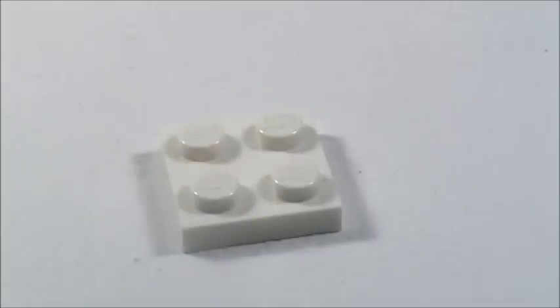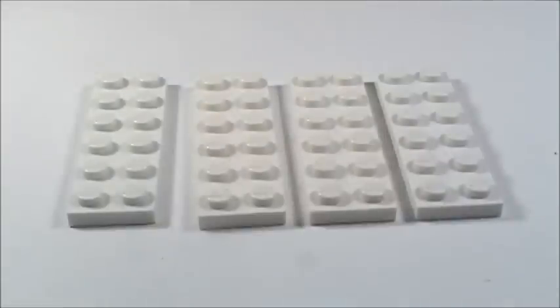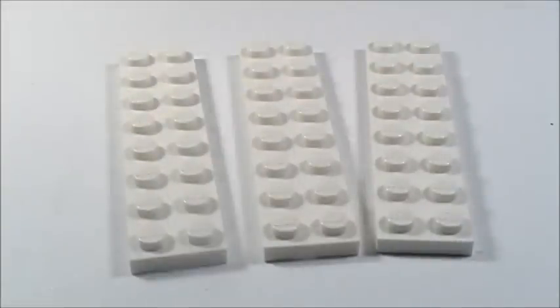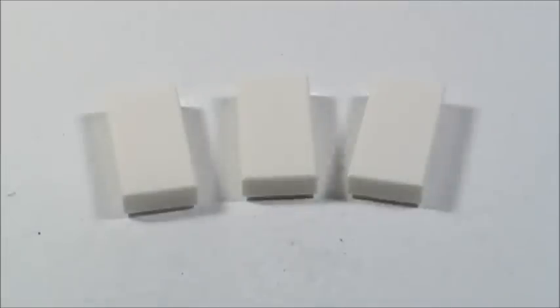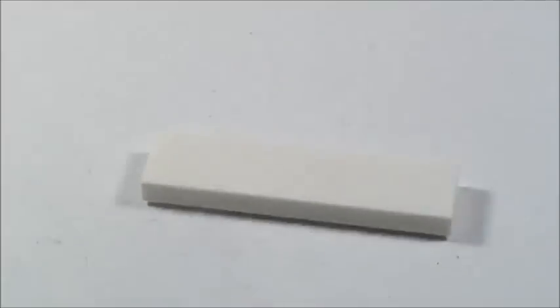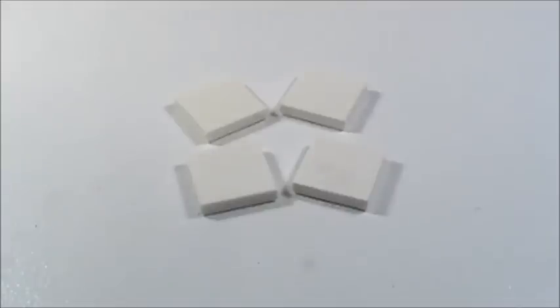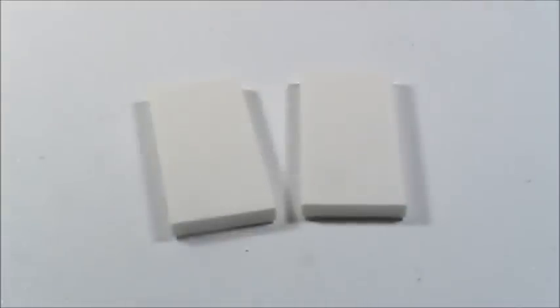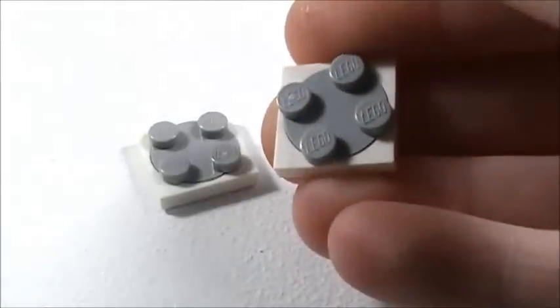Also in white: 1 1x2 tile, 1 2x3 plate, 4 1x4 plates, 1 1x1 tile, 3 1x2 tiles, 1 1x3 tile, 4 1x4 tiles, 9 1x8 tiles, 4 2x2 tiles, 2 2x4 tiles, and 2 2x2 turntables.